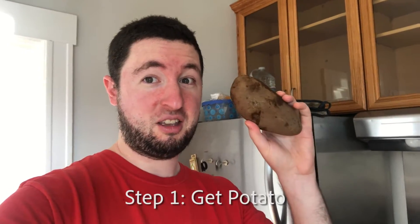So go to the grocery store and buy one potato.